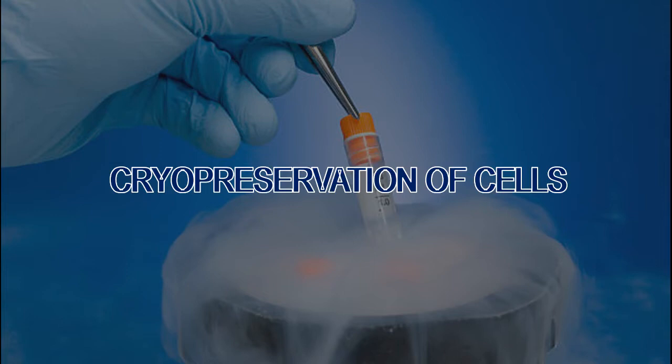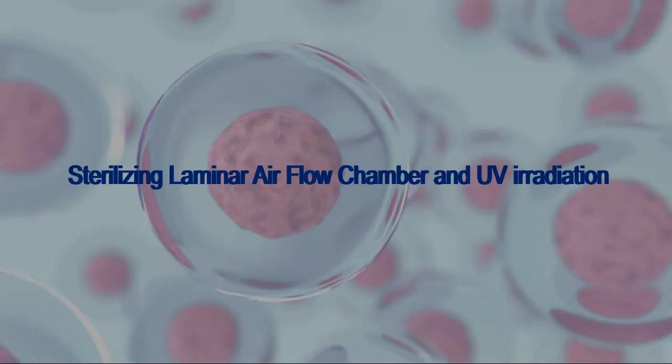Dear students, today we are going to learn about cryopreservation of mammalian cells. Mammalian cells can be cryopreserved and maintained for many years by careful preparation. This protocol can be used to successfully cryopreserve primary, normal, or continuous cell types from either anchorage-dependent or suspension growth systems. Let us start the experiment.